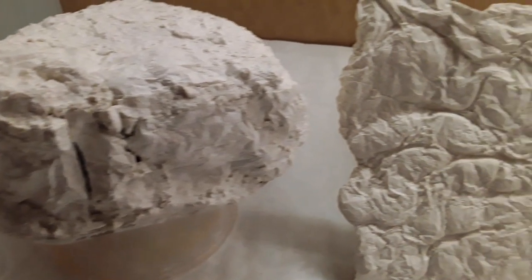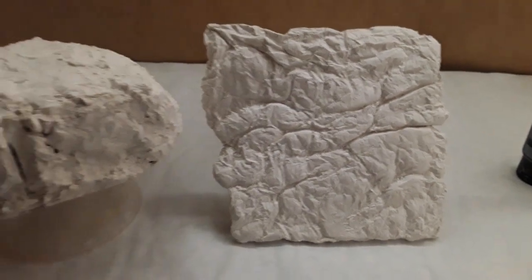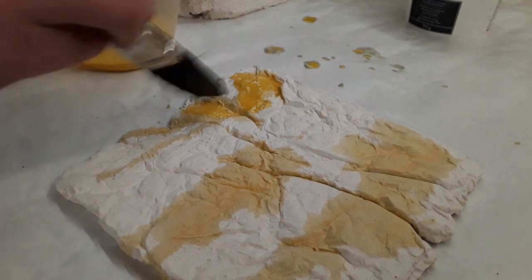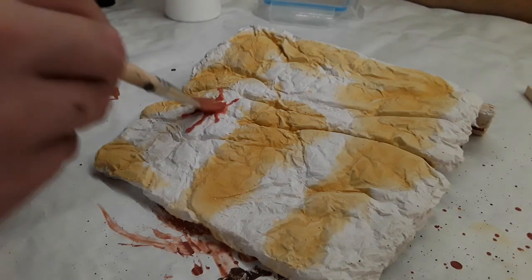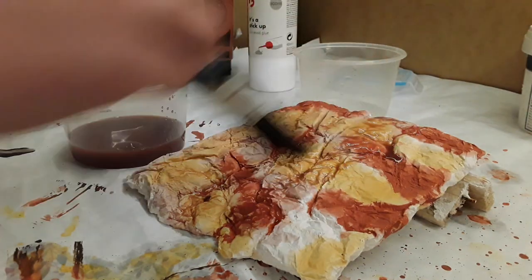For the rocks that have been created using plaster, I'm going to be using the leopard spotting technique. This involves using multiple coloured washes painted over areas of the rock. This will then be covered with a darker wash, which ties all the colours together.